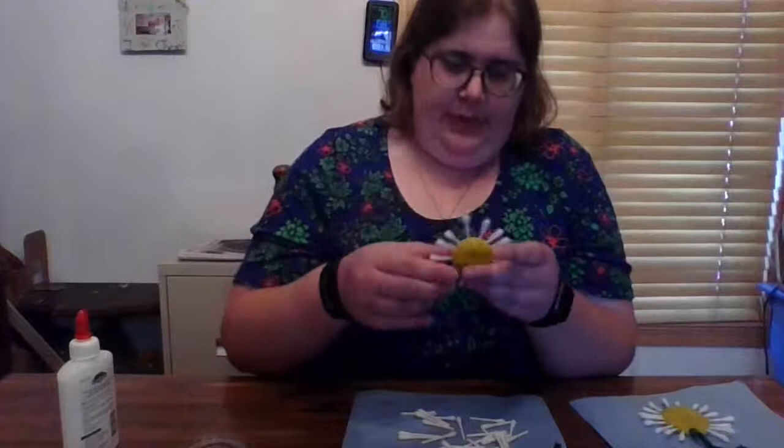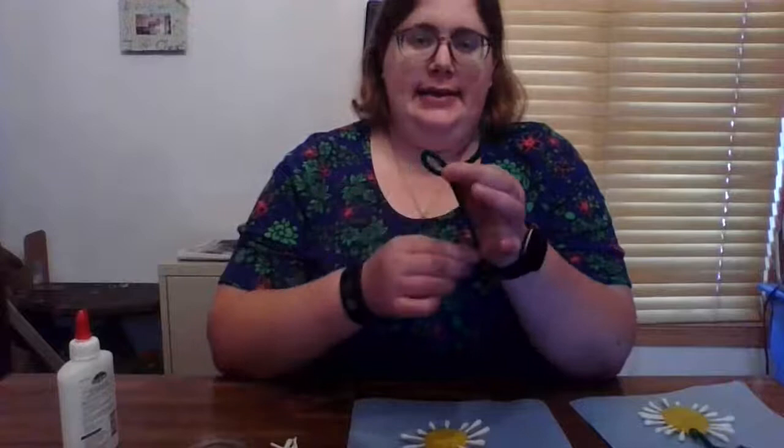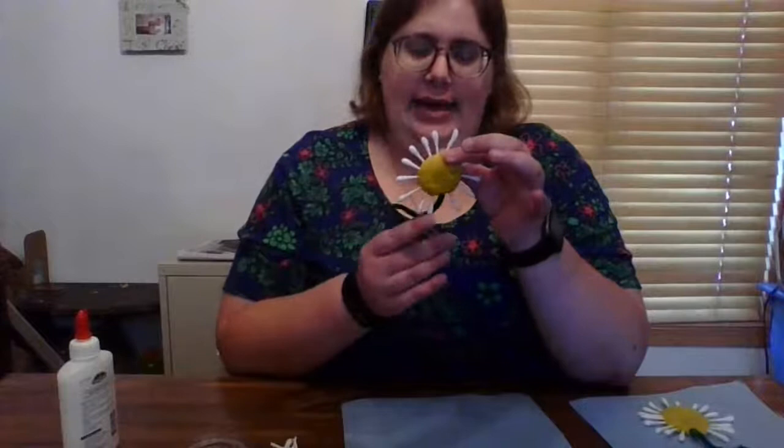Okay, so I have the flower of my daisy. And then I am going to use my pipe cleaner — I'm going to twist a little bit of it to the side so I can form a nice leaf. And then I am going to stick the green pipe cleaner into a portion of the Play-Doh so that it now has a green stem. Now it's up to you if you add the leaf.